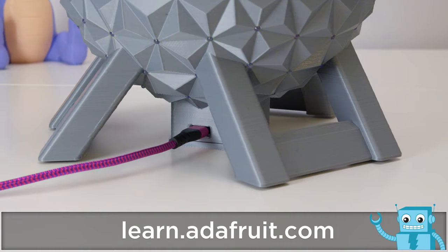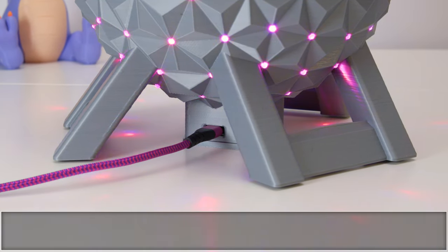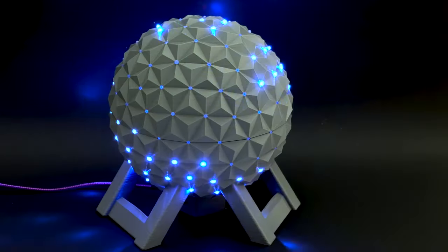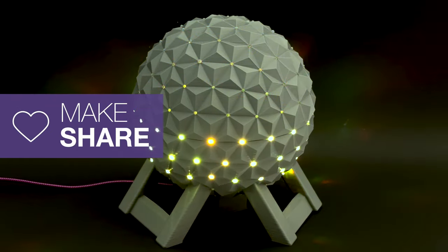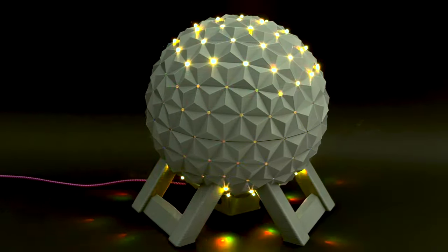To learn how to build your own, check out the guide at learn.adafruit.com. We hope this inspires you to check out WLED and Adafruit's CutiePie to create your own IoT NeoPixel projects.